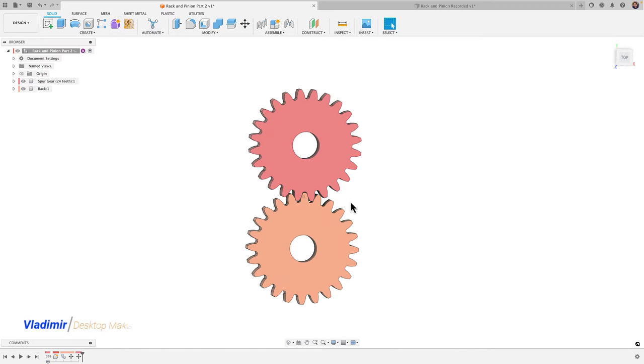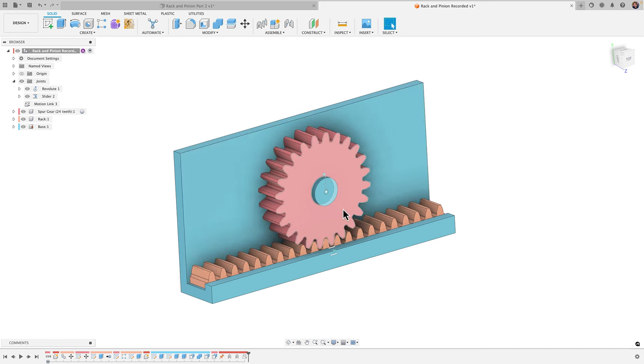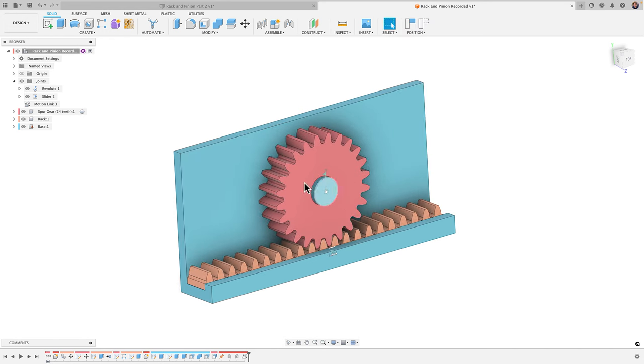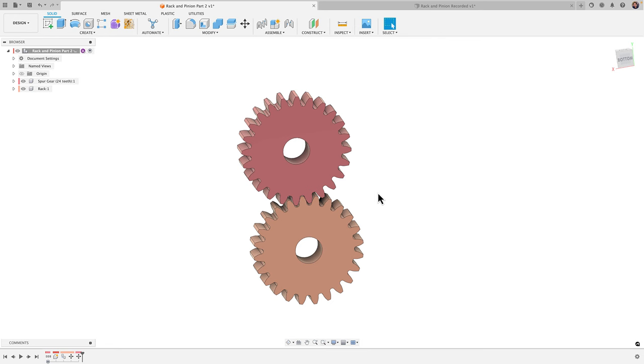Hey guys, Vladimir here with Desktop Makes. I want to pick up where we left off, where we are looking to create this rack and pinion assembly. Let's go ahead and jump right in. If you haven't seen the first video, just go ahead and check out my videos — it will be the one right before this one.